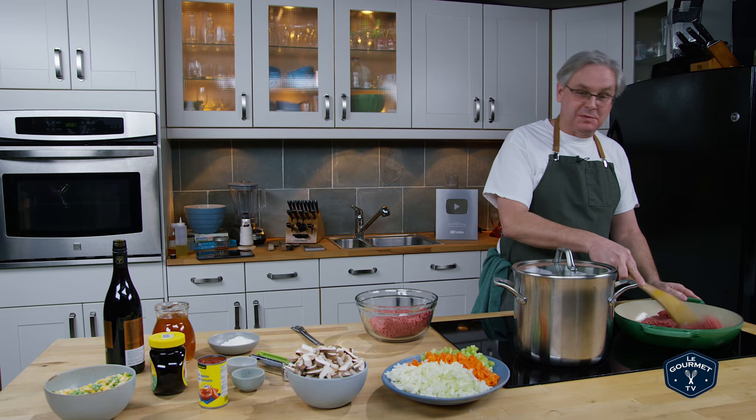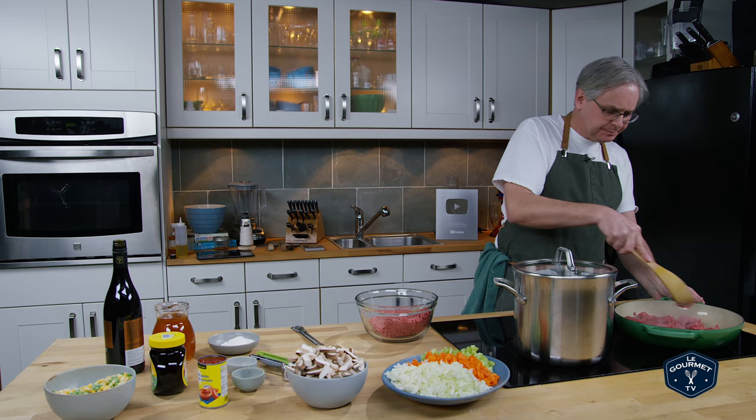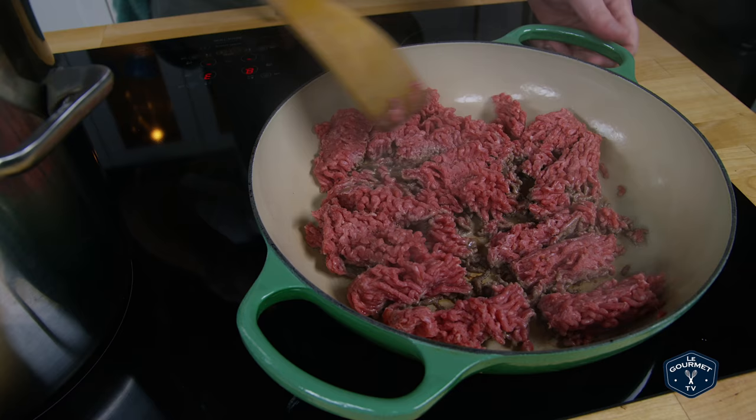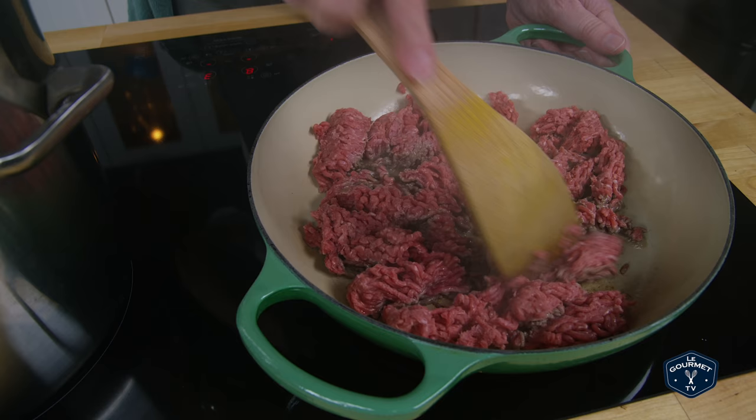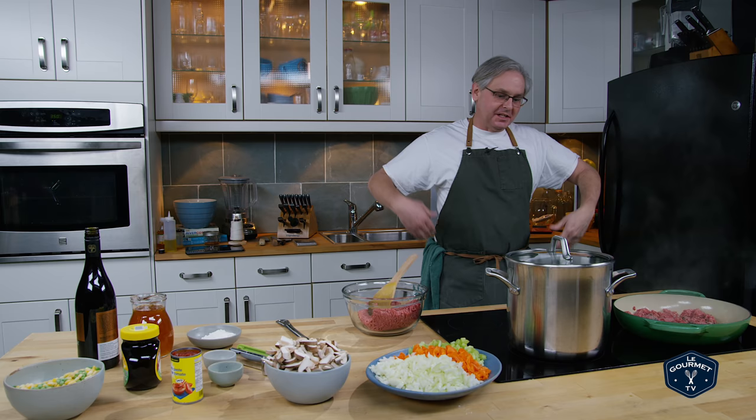We're gonna start out with some ground beef in the bottom of this heavy cast iron pan and we're gonna brown it off. I've got enough ground beef that I'm gonna do it in two batches so that it actually browns rather than steams. I'm just gonna break this up a little bit, make sure the bottom of the pan is coated, and then leave it alone. Let it brown on the bottom side — resist the tendency to shake it around and move it all the time.